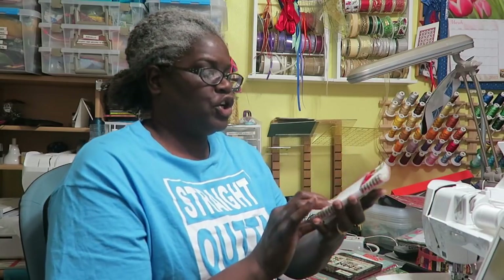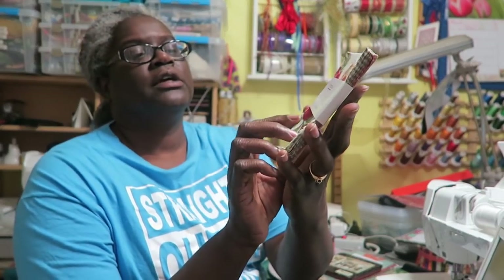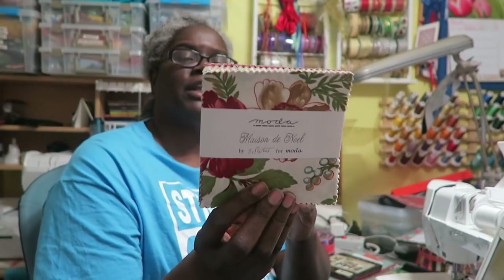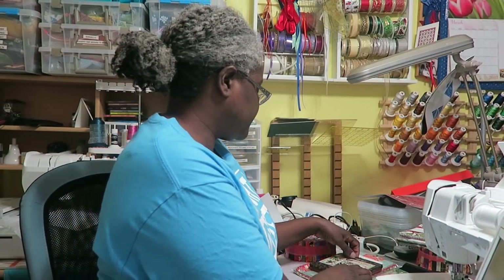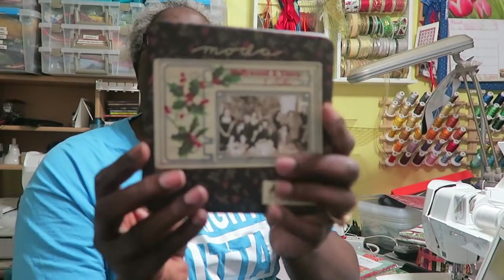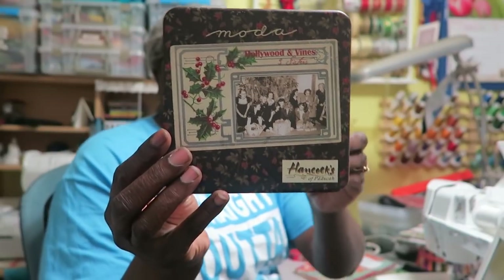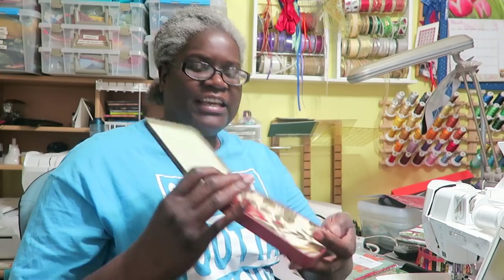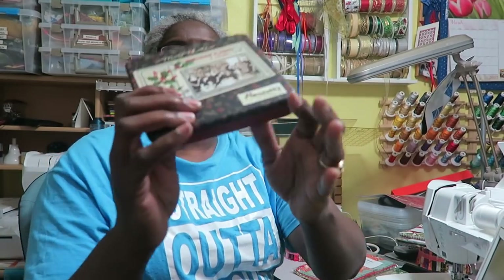I also have a charm pack — a full charm pack from Maison de Noel, 'By Sisters' from Moda. I'm not sure how many are in it as it doesn't say on the pack, but this is a full pack so that's a gift. Another gift is in this collector's tin — Hollywood and Vines by Three Sisters from Moda, also from Hancock's of Paducah. Inside it has 26 squares with fabric squares held together with rubber bands — a nice little collector's tin.